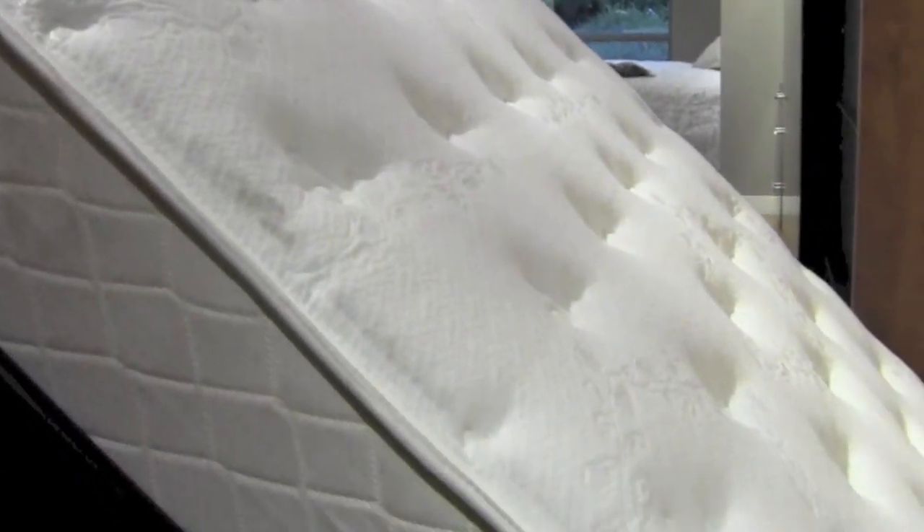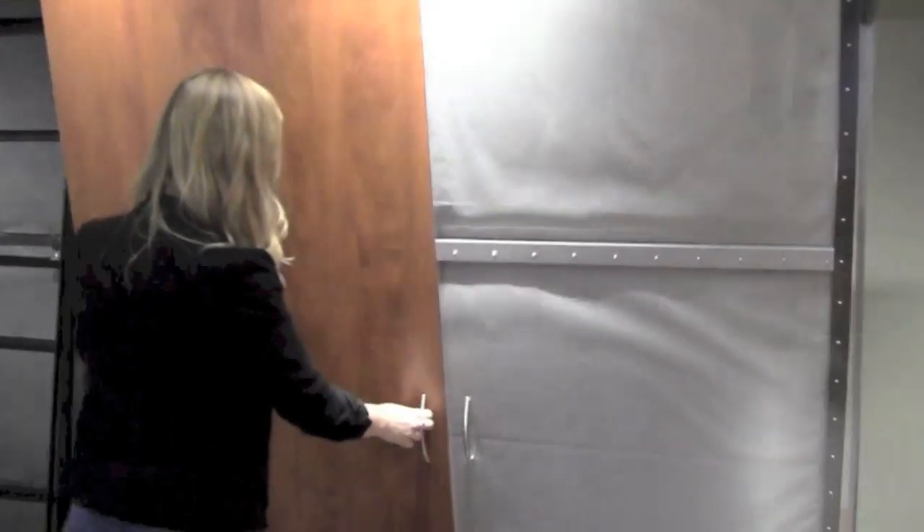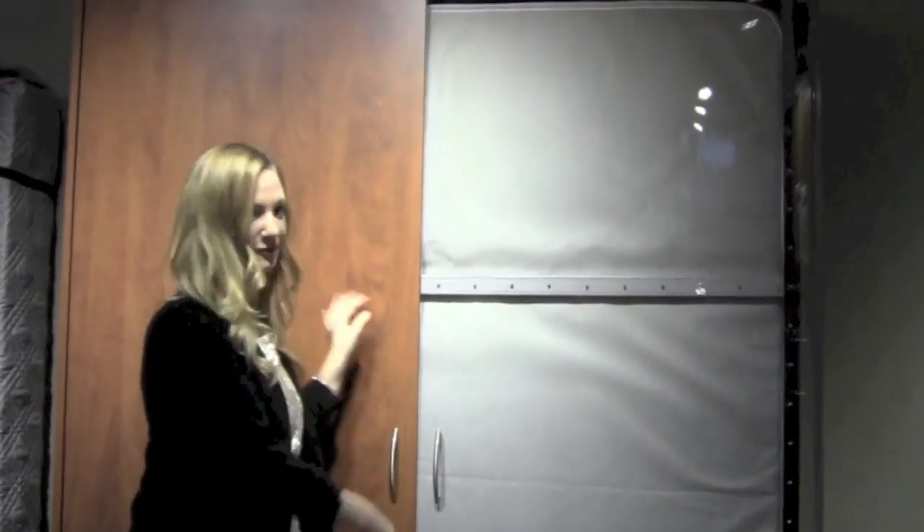Memory foam mattresses are never recommended for Murphy beds because they are too heavy for the mechanism to balance properly and when the bed is in the upright position, the mattress slouches because there is no structure to keep it upright.